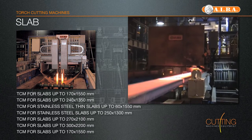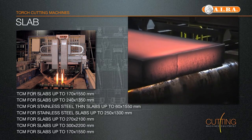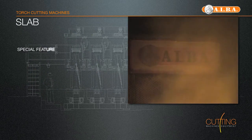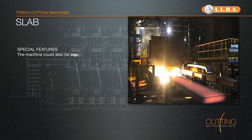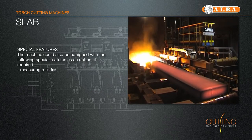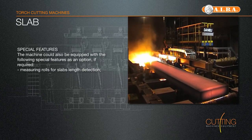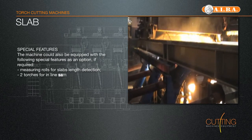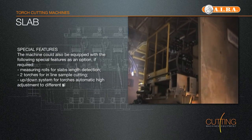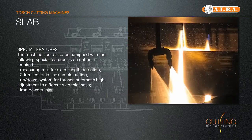Under the sequence, the cutting machine is clamped onto the strand by means of a pneumatic clamping device. In this way, synchronous running of the machine is guaranteed. Then the cutting cycle will start with the heating phase and cutting. After termination of the cut, the machine will be released from the strand, opening the clamp. It returns with independent motors into the starting position to be ready for the next cut.